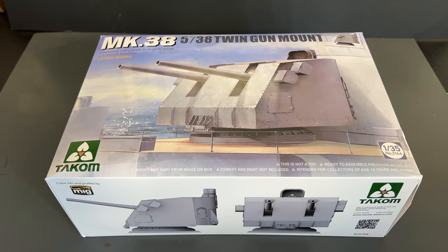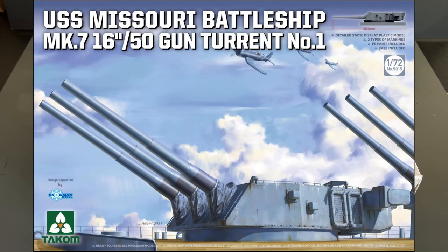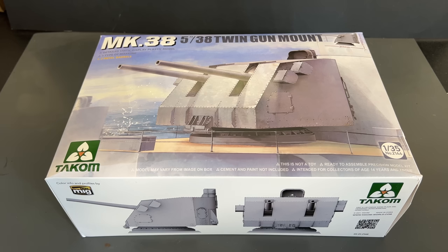Now I get to show you guys a brand new one from TACOM that will be out very soon. This is in 1/35th scale, and I'm super excited about this one because this is the first US World War II Navy gun that they've come out with. We've seen the ones off the Yamato and off the Bismarck, and this is the very first one for the US Navy — the Mark 38 twin gun mount, 5-inch gun mount. It's also just been announced that they're doing the 16-inch guns off the Missouri or Iowa class — specifically the USS Missouri. Very excited about that. Now back to the new Mark 38.